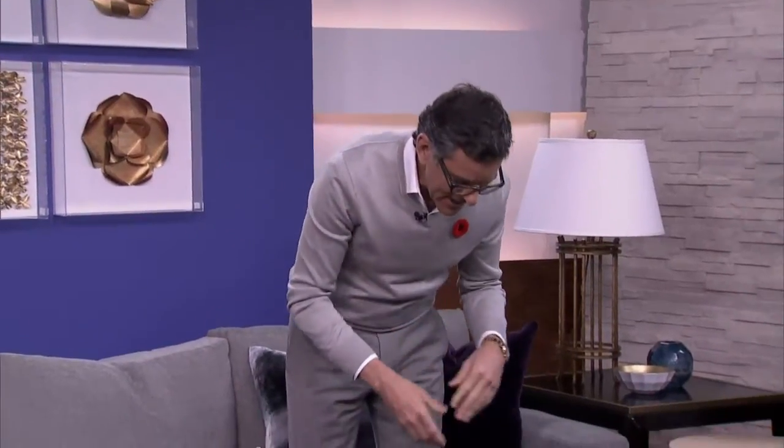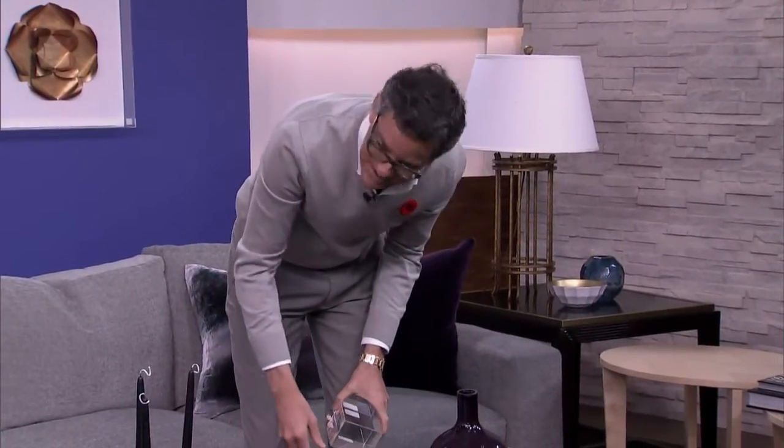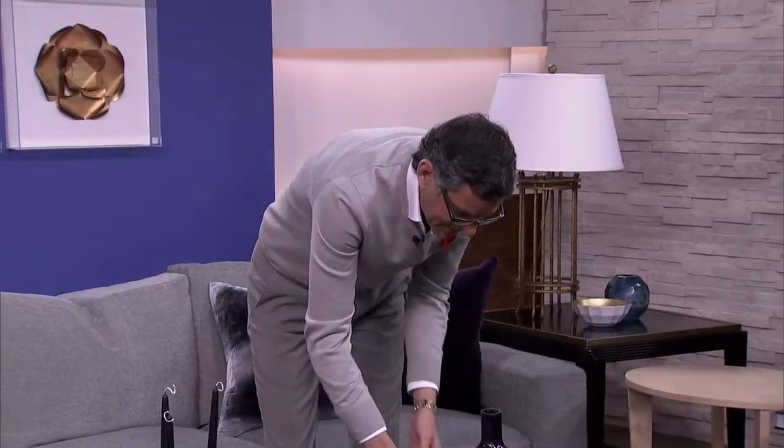I like to nosh all the time, so I like bowls — cheesies and popcorn and things like that. We wanted to raise this bowl up because it would look lost otherwise. A riser is your best friend.